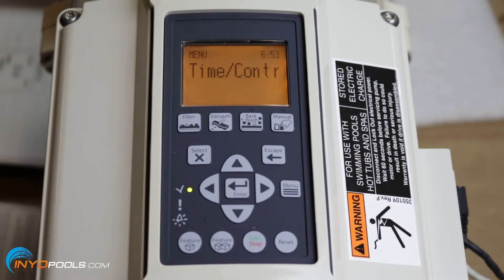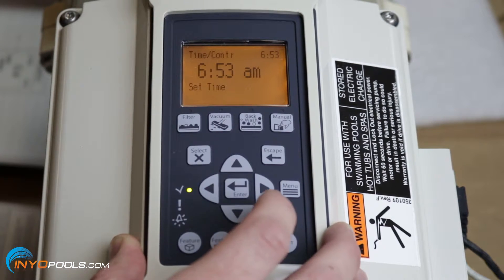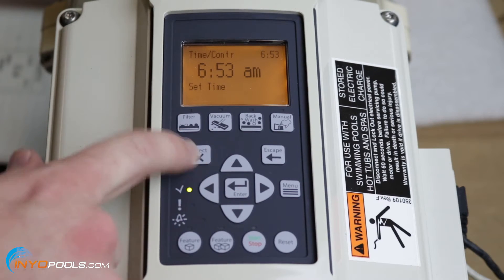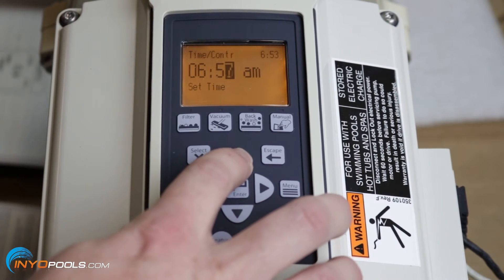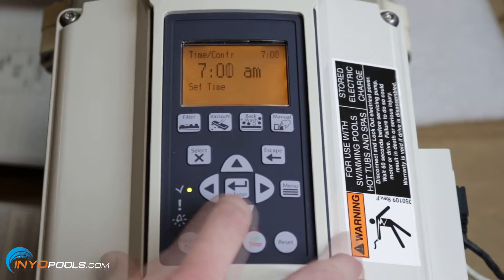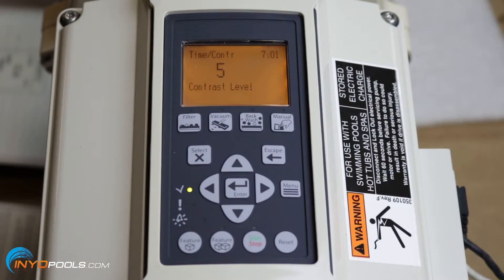The next category is time and contrast. Hit select — it currently says 6:53 a.m. If that's not accurate, go in and change it to the current time, say 7 a.m., and hit enter. After time, you can change the contrast level. For most people, 5 is sufficient, but it goes from 0 to 10. You'd avoid going to 0 unless you're unable to read the screen due to very bright sunlight. Starting at 5 is a good baseline and you can adjust if needed.